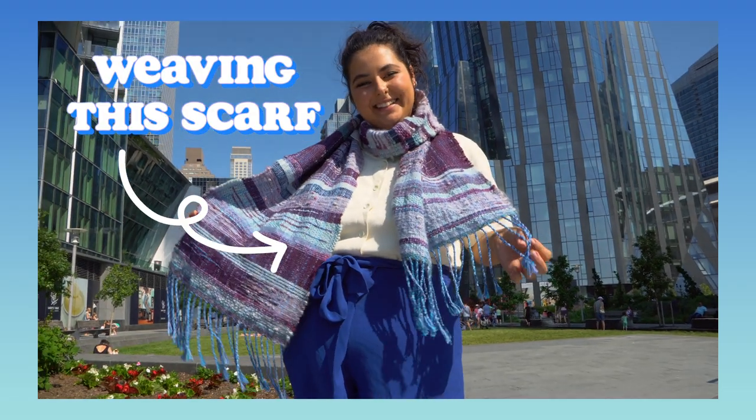In this video, I'm going to show you the process of making this happy blue statement scarf from scratch on a floor loom.